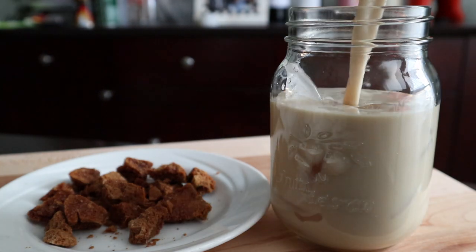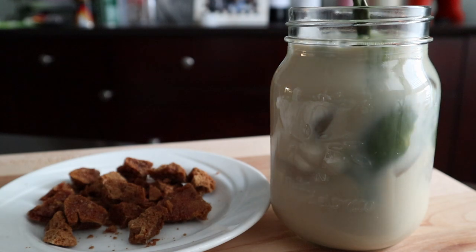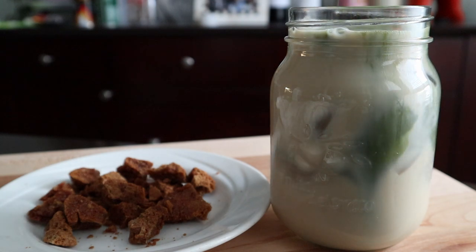Now for the last part, it's just putting it all together. Add some ice, then some milk — make sure to leave a little bit of space for the matcha and the dalgona — pour in the matcha, and then top it off with the dalgona candy.